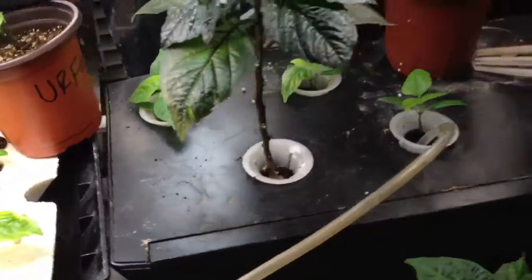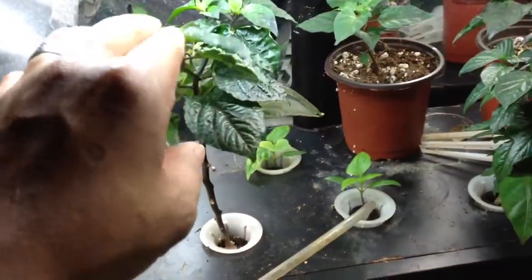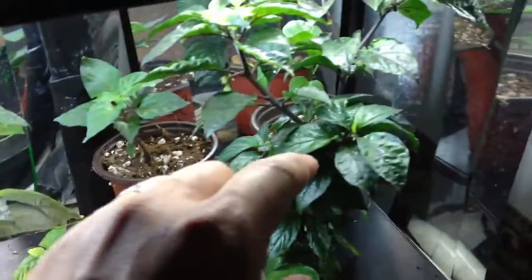And then you can see right here — this is the difference between topping off and not topping off. This one I had topped it off earlier, and you see all these side shoots growing out. This will hopefully be a bushier plant.